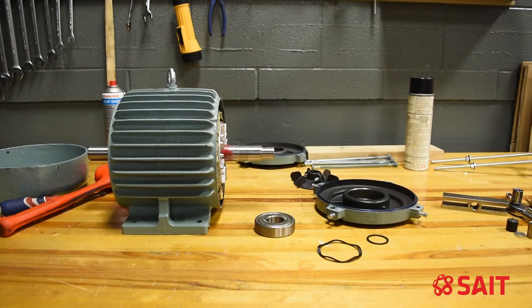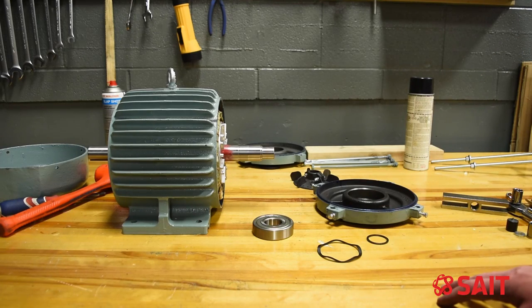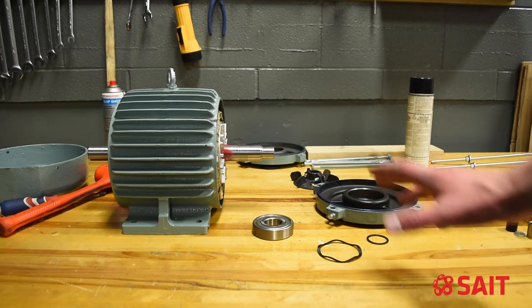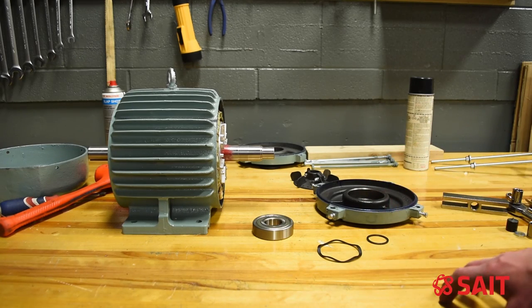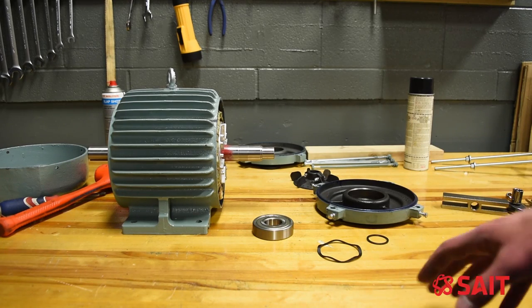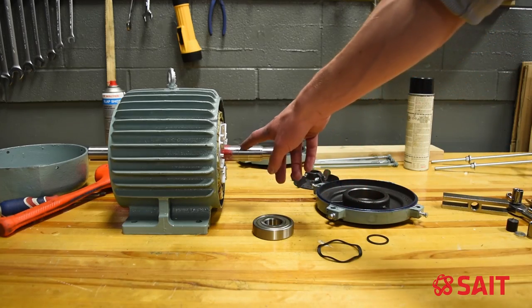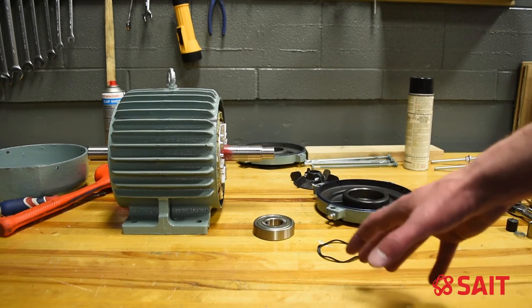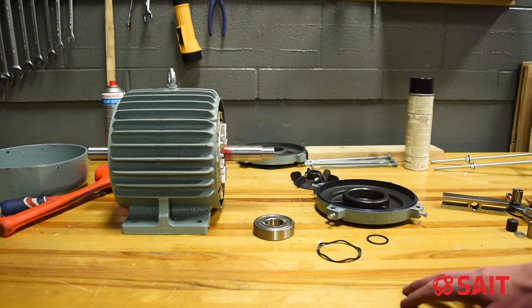Once I've measured the outside diameter of my bearing and the inside of the motor housing as well to make sure they fit properly, I can refer to the bearing charts that tell us what type of fit to look for when we install these bearings. This ensures the right clearances will be inside the bearing once installed, because the fit between the shaft and the bearing — and also the housing and the bearing — determines the clearances inside that bearing as the inner ring stretches to go over top of the shaft.